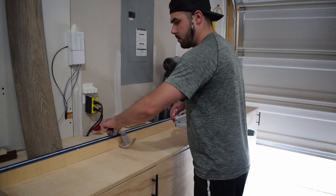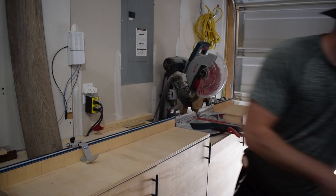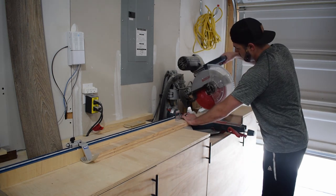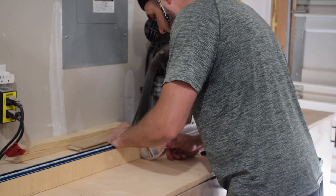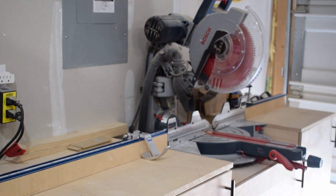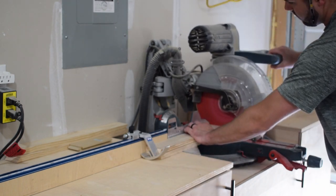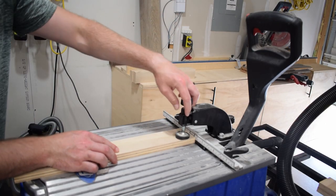With my base strips ripped down, I took them over to my miter saw station and used my Craig stop block to cut them to their final length. Next, I pulled out the Craig Foreman, got it set up for three-quarter inch material, and started drilling my pocket holes.